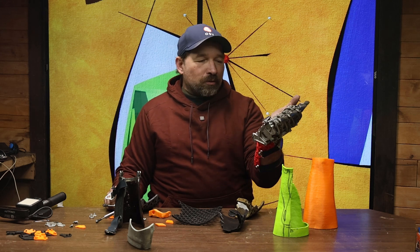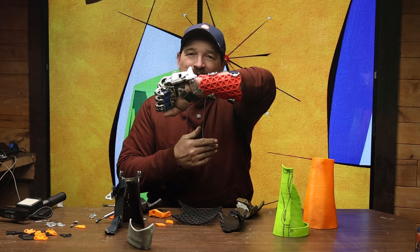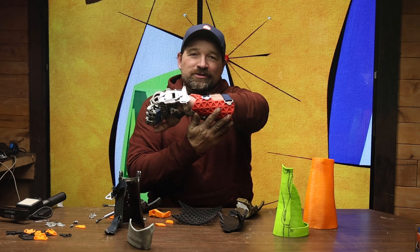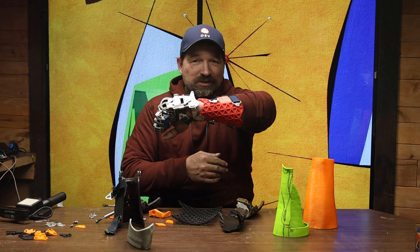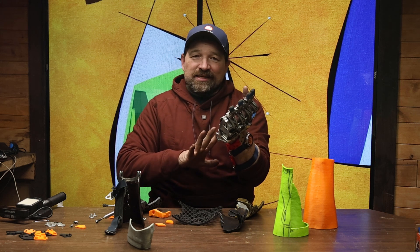Hello and welcome back to my channel. I wanted to give you a quick little update on what I'm doing for a forearm cuff. If you notice, I have a super cool ISO grid 3D printed forearm cuff on my hand just to test it out right now.